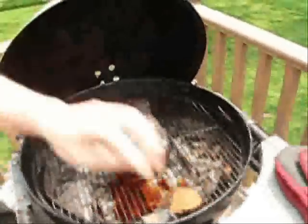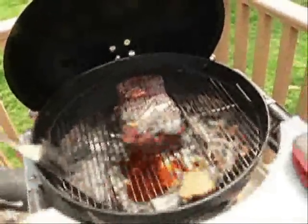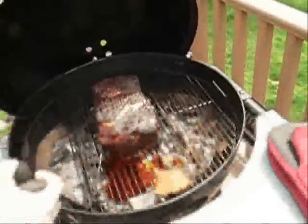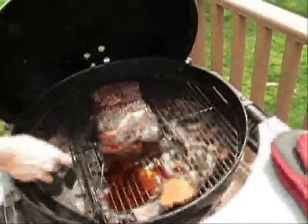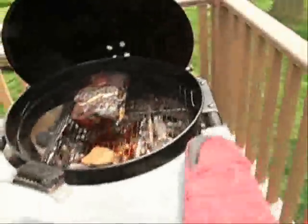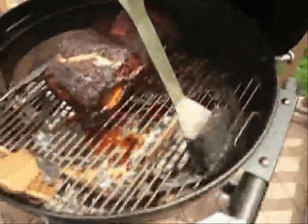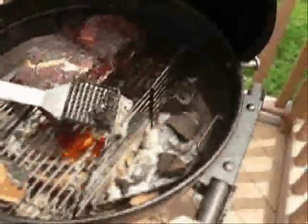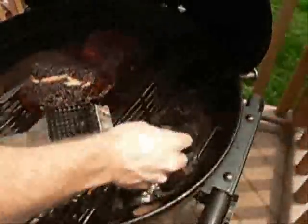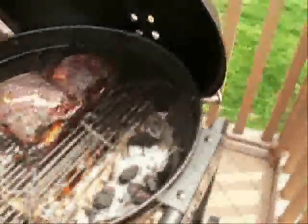We're going to add a couple more coals to keep the heat going. We've given up on the back-and-forth, left-and-right fuse technique — it worked out well in the beginning but not at the end. It's about 1 o'clock, 1:30. The smoke's getting a little light, so we'll add some more wood.